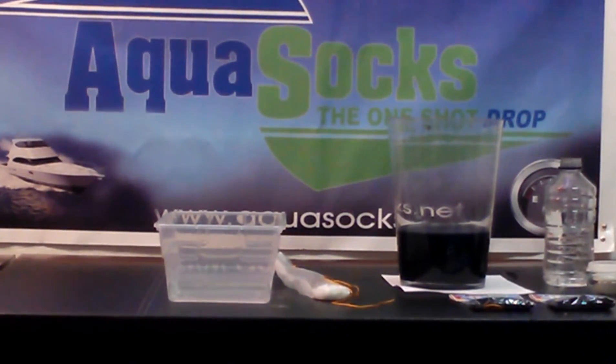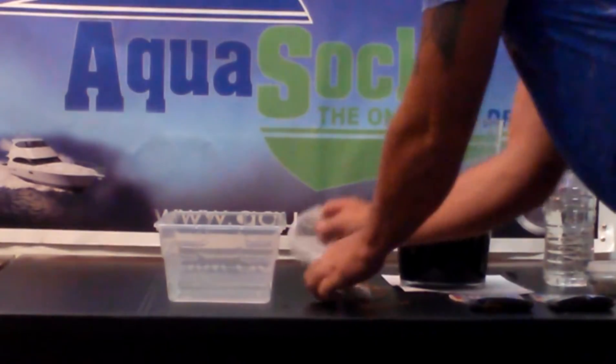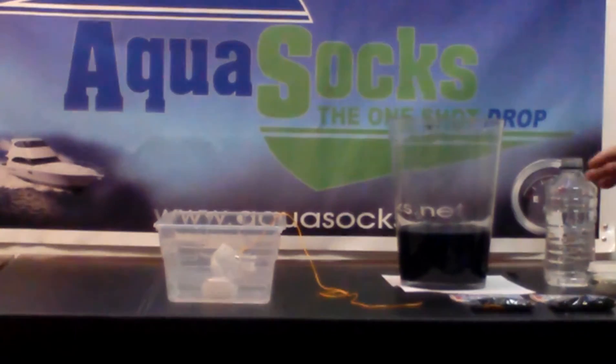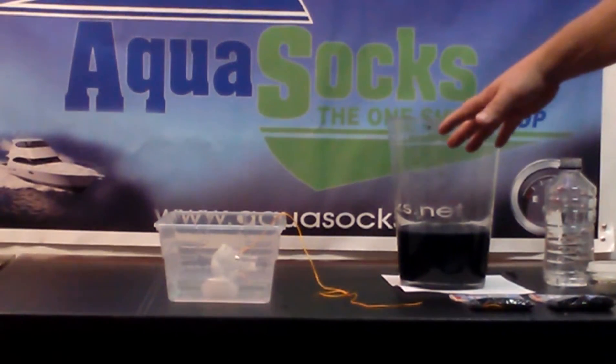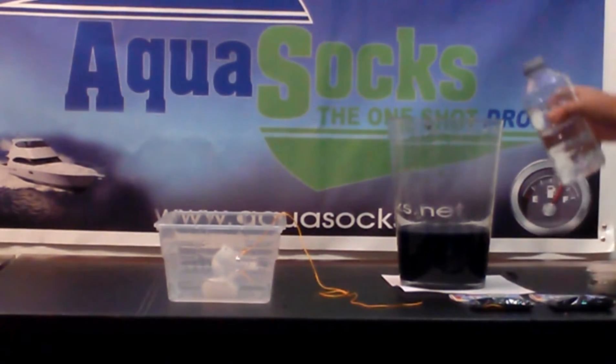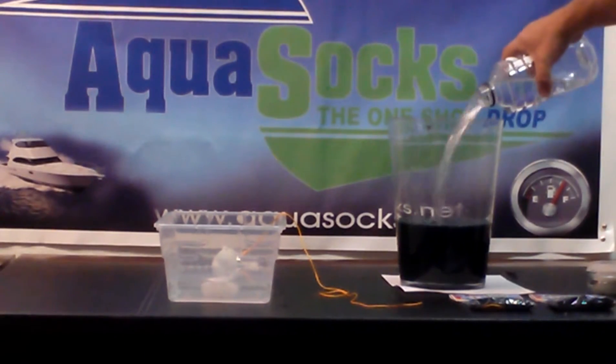Quick video demonstration of the new Aqua Super Socks. I'm going to drop a customized super sock in this water right here. By the time we get done with this video it will be pretty much fully absorbed. The chemical inside will have been absorbed up inside of that sock. Here's some oil.